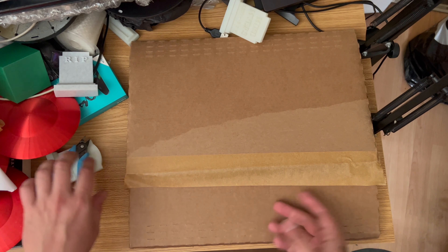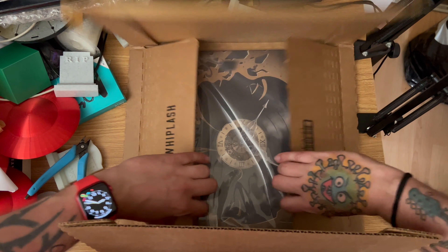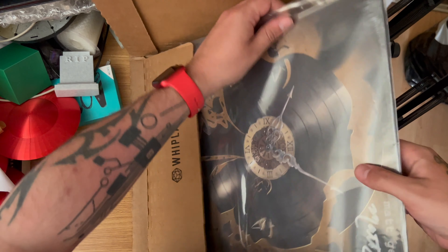All right then folks, let's turn around and have a look at this vinyl. I just love these vinyl boxes anyway. I did take a photograph of this the other day and put it up on Facebook, and I just wanted to show you — look at this, absolutely stunning artwork. Let's take this out and have a look.